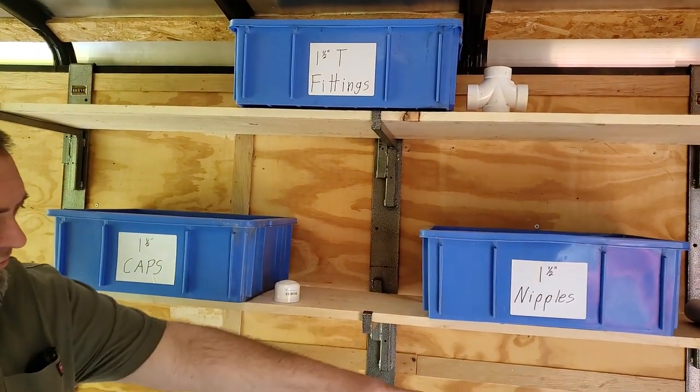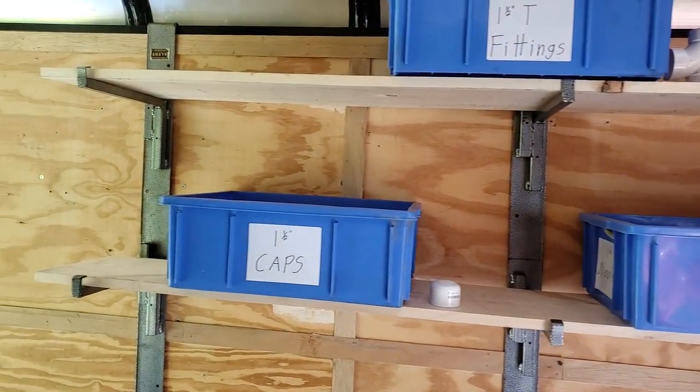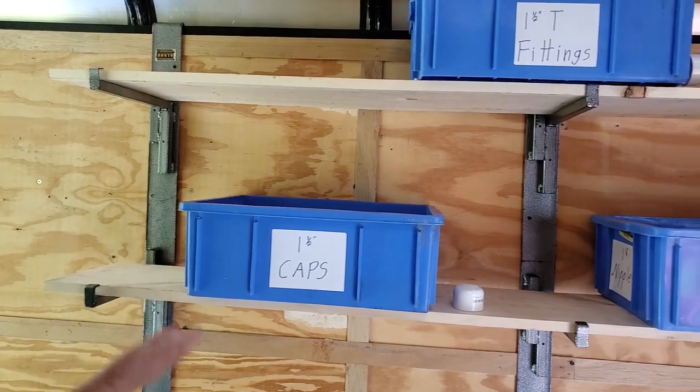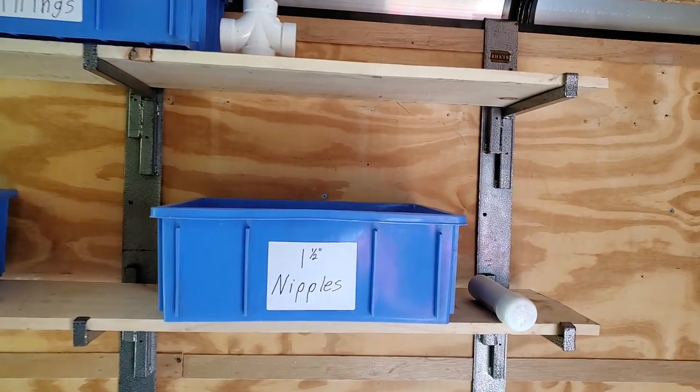It comes with all the steel stanchions that hook up to the top rail, and it comes with six of these beams so that you can make shelving. It uses a standard 12-inch shelving lumber. The lumber's not included, but it's so customizable.